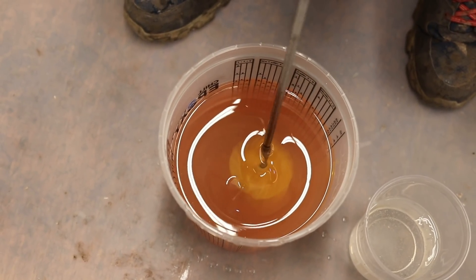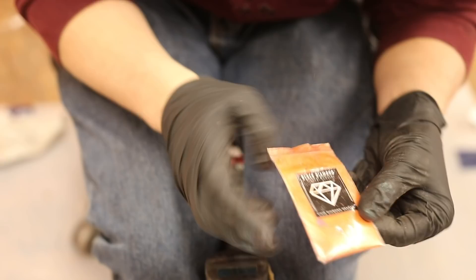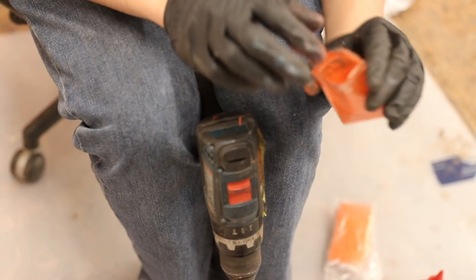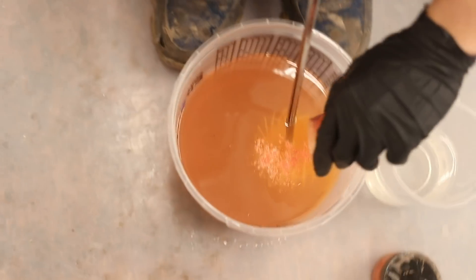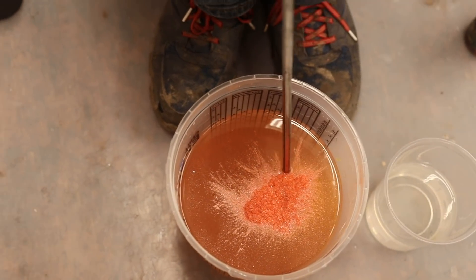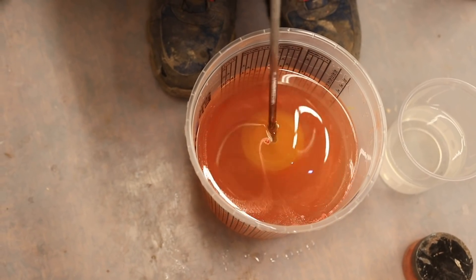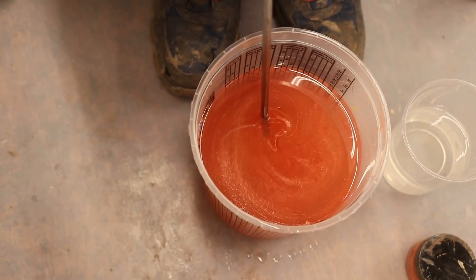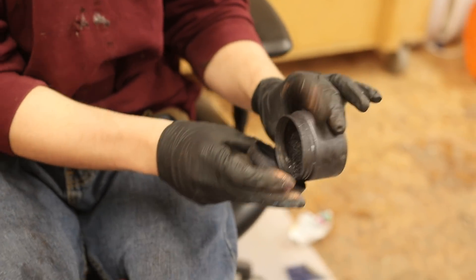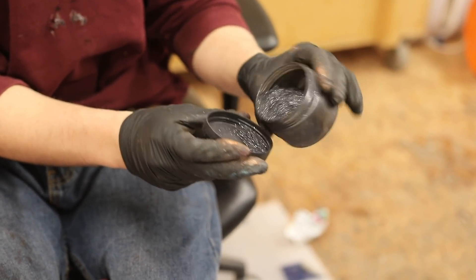Okay, that works. This is the Vivid Diamond Orange from Black Diamond. That was way too much — that's what happens when you don't have a lid on your pigment container, you end up with too much. To make it all Halloween and spooky, we'll add some dark in a separate bucket to accent the main pour.